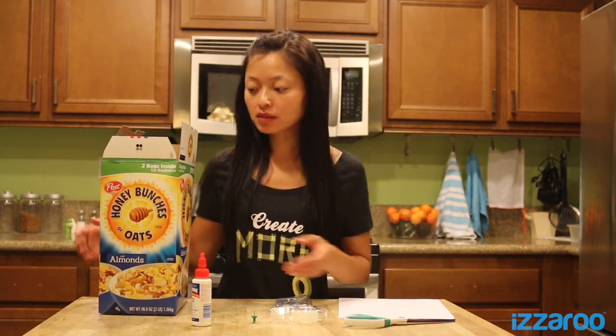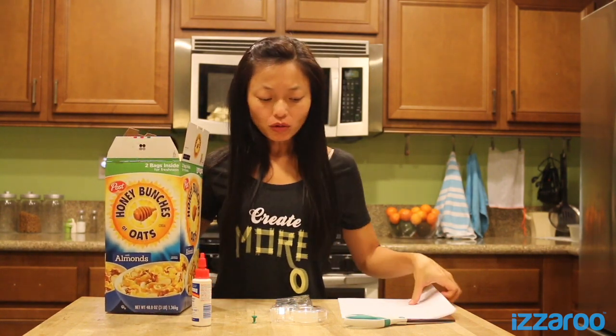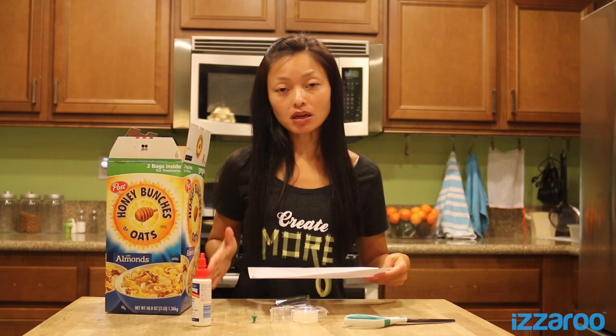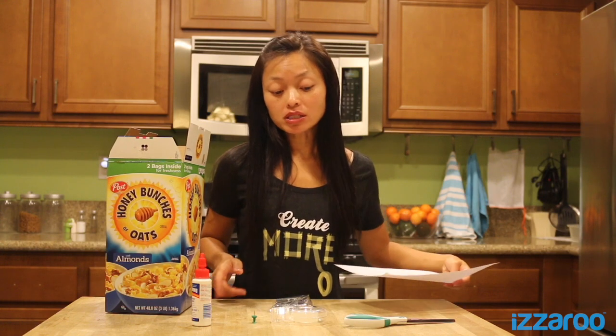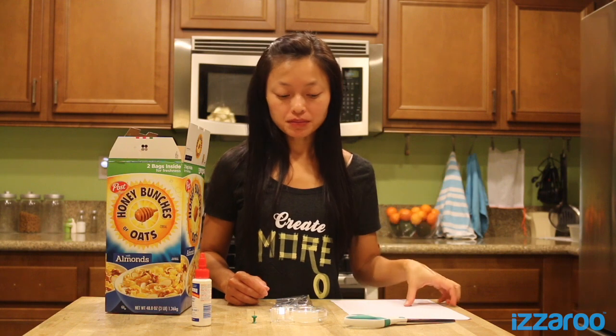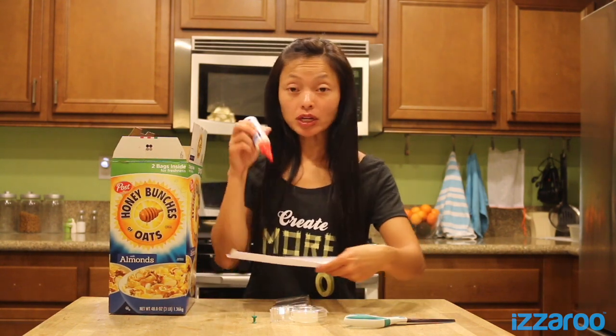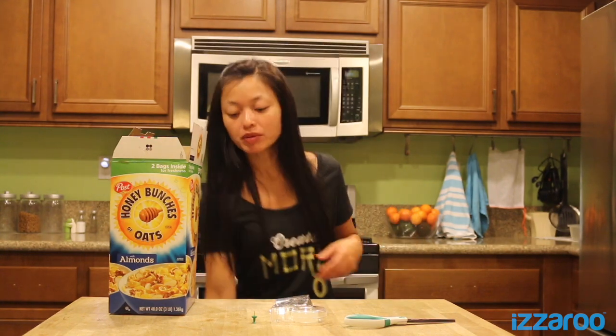Today we're using a cereal box, but you can pretty much use any box. What you want to do is cut the white paper the size of the bottom of the cereal box. If it's not already white, you'll want it to be white because this will provide a clean and nice surface to see the projected solar eclipse. We've actually already done this — we've cut the paper and glued it inside over here.